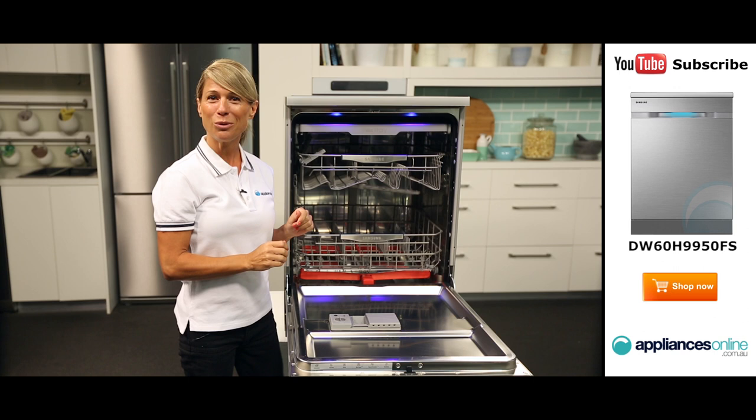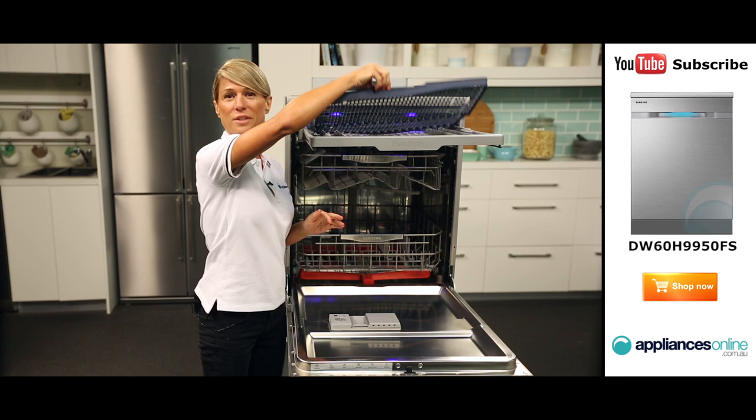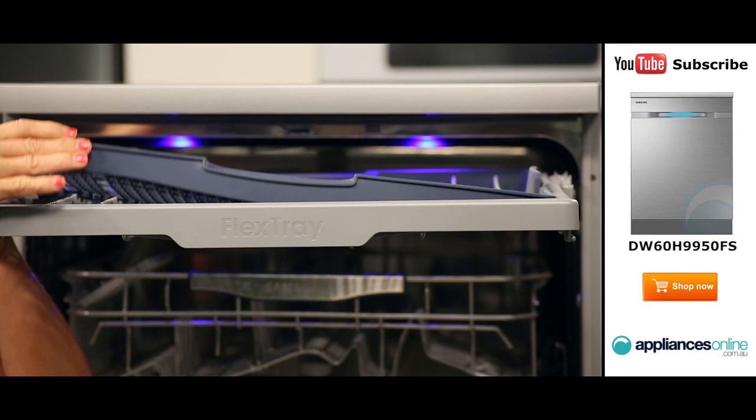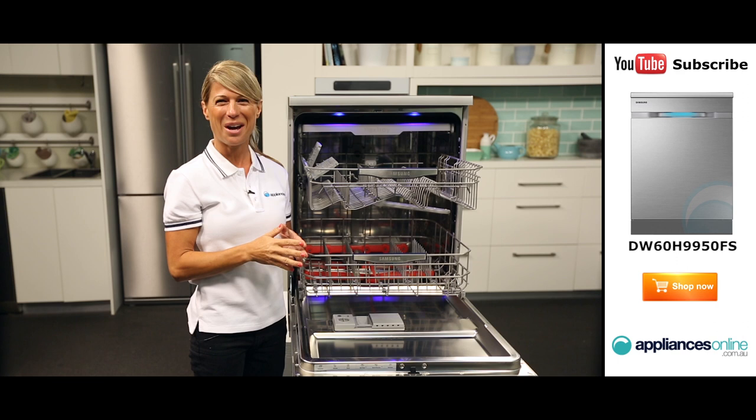There are two baskets as well as a flex tray. The flex tray is the dishwasher's cutlery tray. This can also be used to accommodate even the longest of serving spoons or chopping knives. It also features a transportable second tray that offers even more convenience when unloading — simply remove the tray and take it with you to the cutlery drawer. Both the main baskets feature handles and can easily be slid in and out for easy loading and unloading.